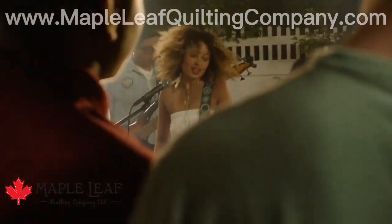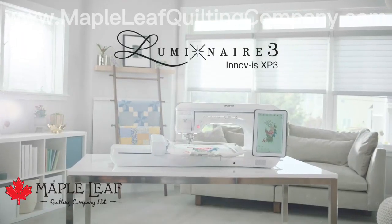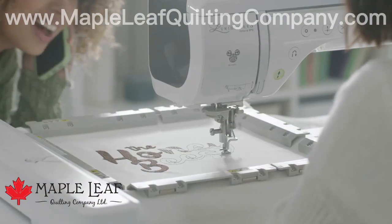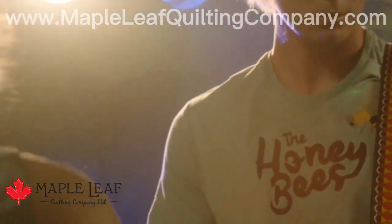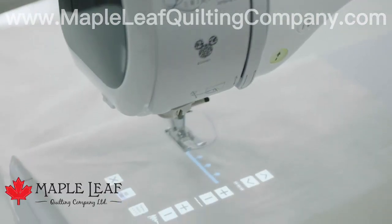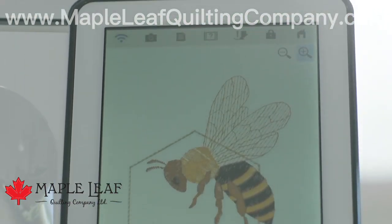At Brother, we know you have brilliant ideas. And the new Brother Luminaire 3 Innovis XP3 is built to bring those ideas to light. The Luminaire 3 has enhanced stitch vision technology that previews stitches and embroidery designs directly on your fabric. A big, bright LCD touchscreen.